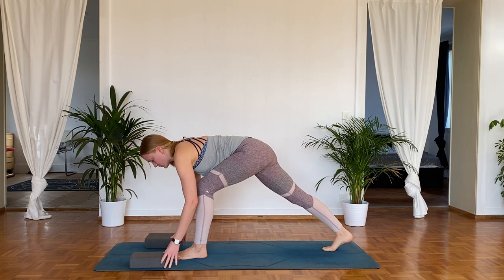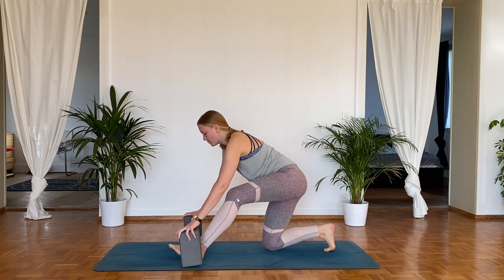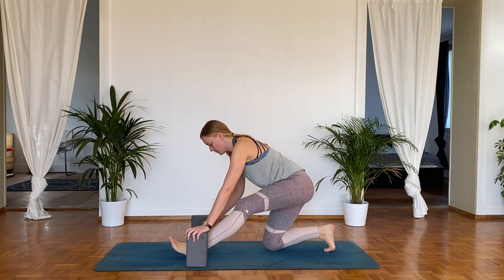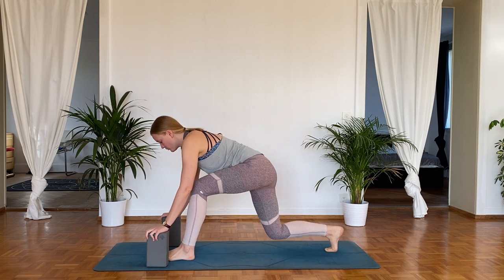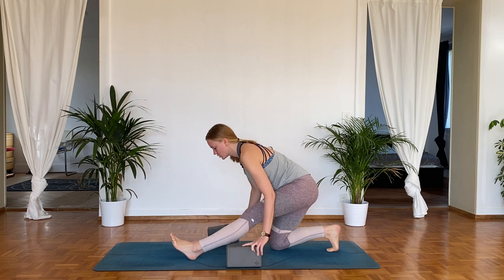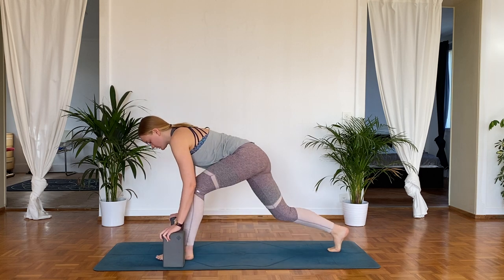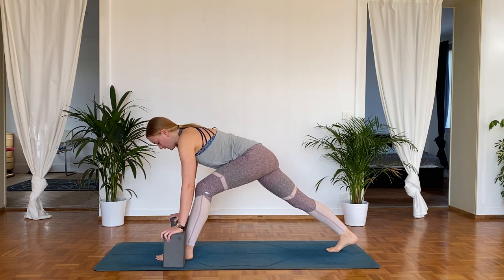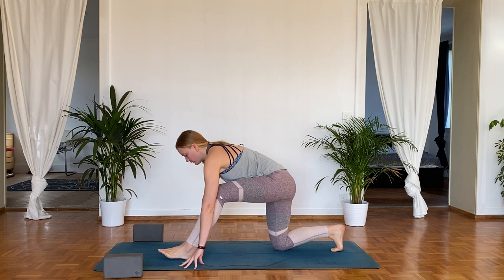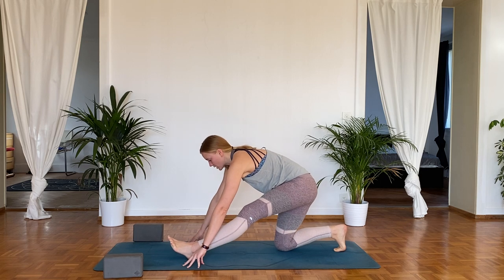We're going to add on a little bit here — this is where the blocks might come in handy. Shift forward, bring the right knee down, then pull your hips back and bring your left toes up. You don't have to have this left knee straight, but you're stretching that whole backside of that left leg. Then shift forwards and pull the heel back, knee comes down, shift your hips back, straighten that leg. Keep the spine long. Take your time and do as many as feels good — you're just shifting backwards and forwards, adding a little bit of mobility and stretching.